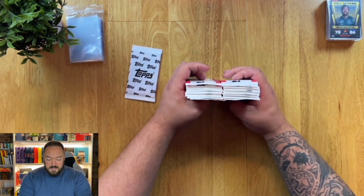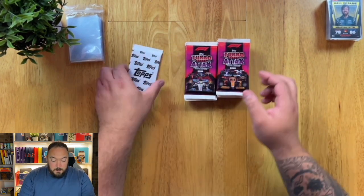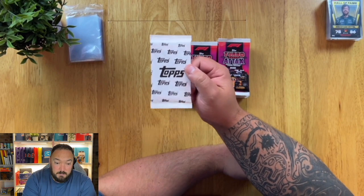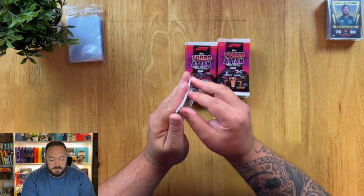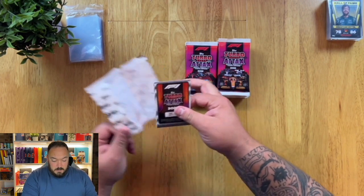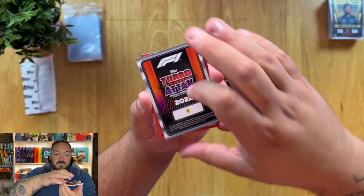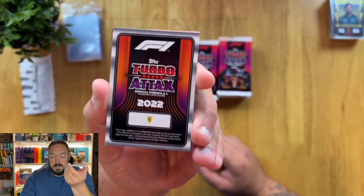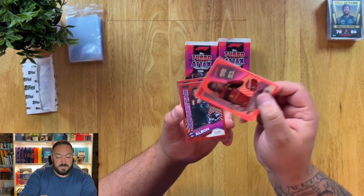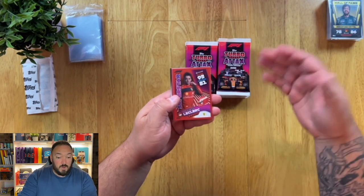As you can see, we've got normal packs here — these can be completely random, there could be anything in them. But this one will have your guaranteed cards in it, so your guaranteed red parallels. Let's open that up first. And we have a Charles Leclerc in red. But if I turn this over, you'll see there's no numbering on the back. So that means there is potentially an unlimited amount of these printed in the world, so they're not rare at all. If you bought loads of jumbo boxes, I'd highly suggest going to F1store.com.